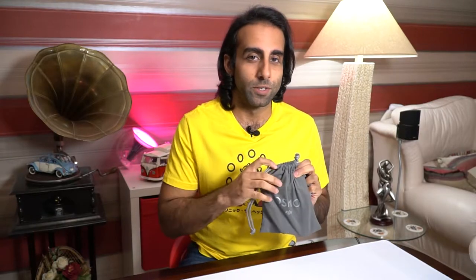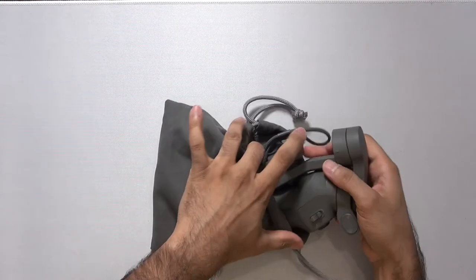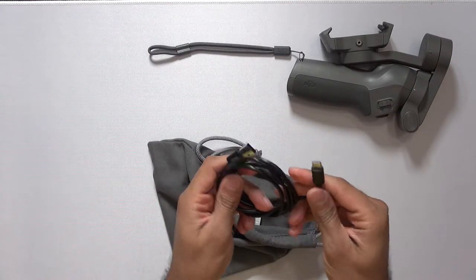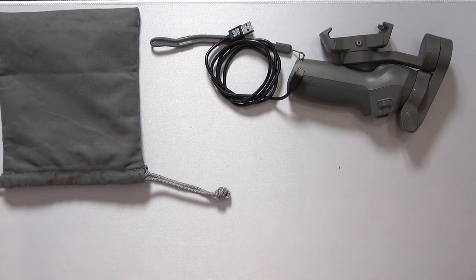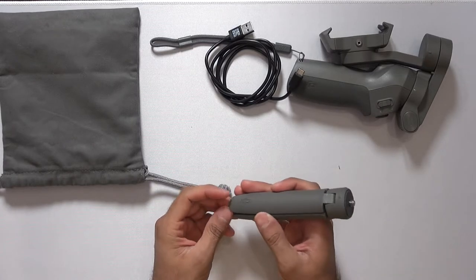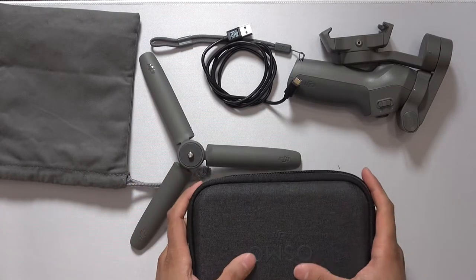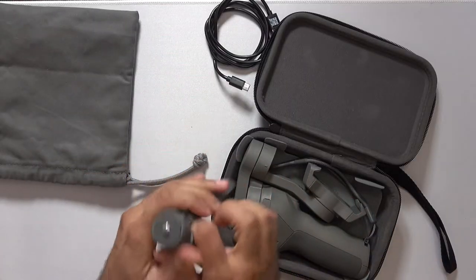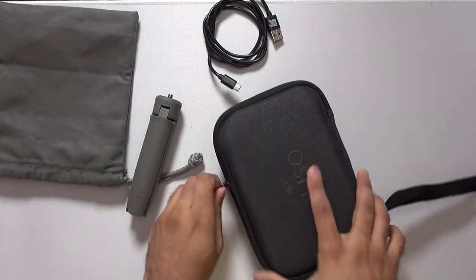Okay, let's have a look at what's included. So you get this nice drawstring bag to store the device in, the gimbal itself, and it also comes with a wrist strap, a USB-C cable — nice to see that it's USB-C. And for the combo pack you are given a tripod mount and a hard case. It's quite a snug fit. You won't be storing the included combo pack tripod in there, but you can always use the drawstring bag for that.